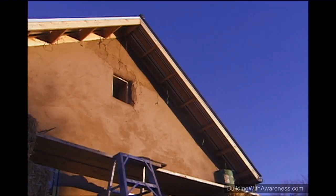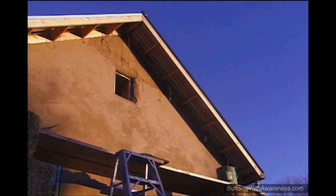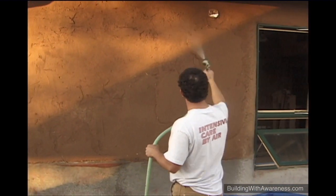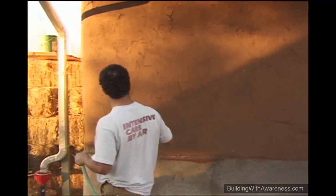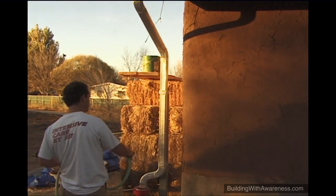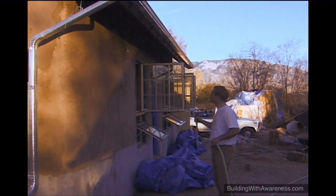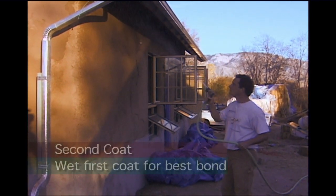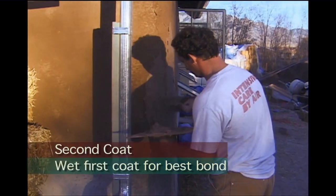Normally, the scratch coat implies that when you put the first coat on, you scratch it so the second coat grips all those little channels. With stucco you have to do that. With mud, you don't have to scratch it — you can just leave it smooth and patchy. Then when you put the second coat on, you sprinkle the first coat with a garden hose, put the second coat on, and the two become one again.